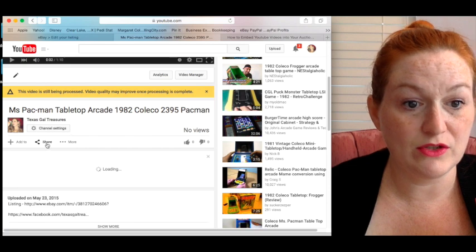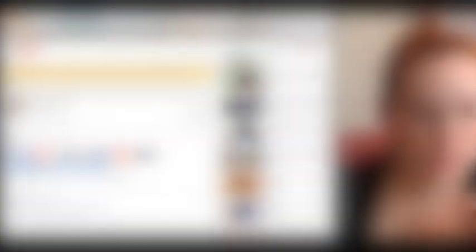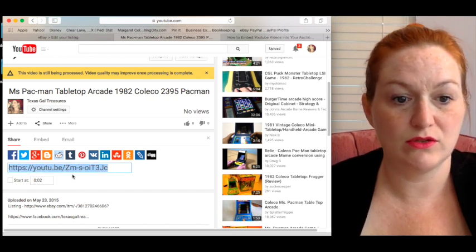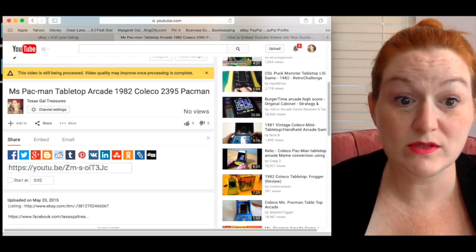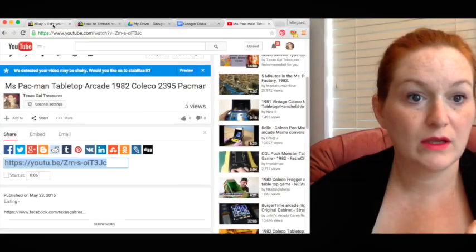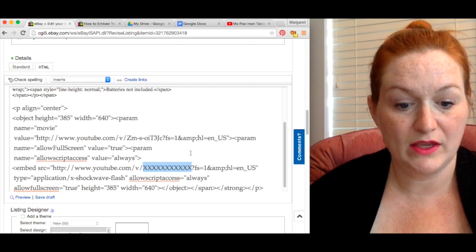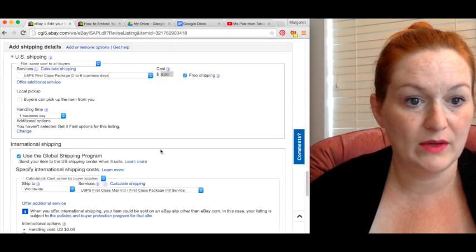Come over to your YouTube video and click Share to get the link. You just want that ID portion — copy it. Then come back to your listing HTML and paste it in where the X's are, making sure that's the only thing you're replacing.